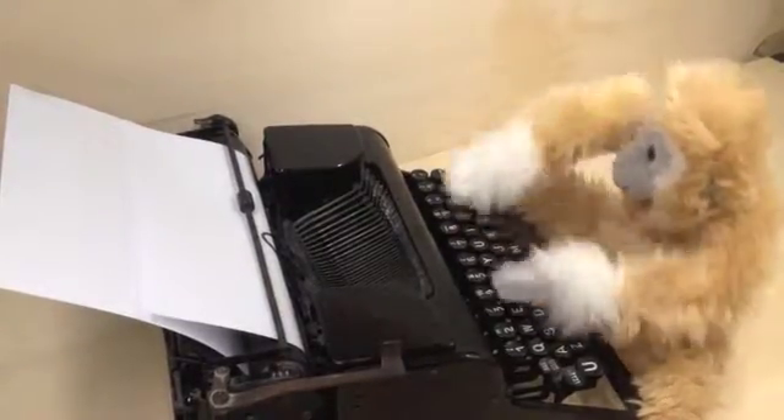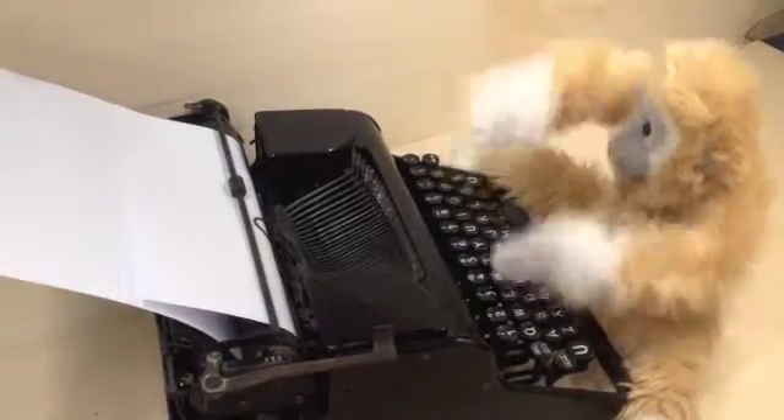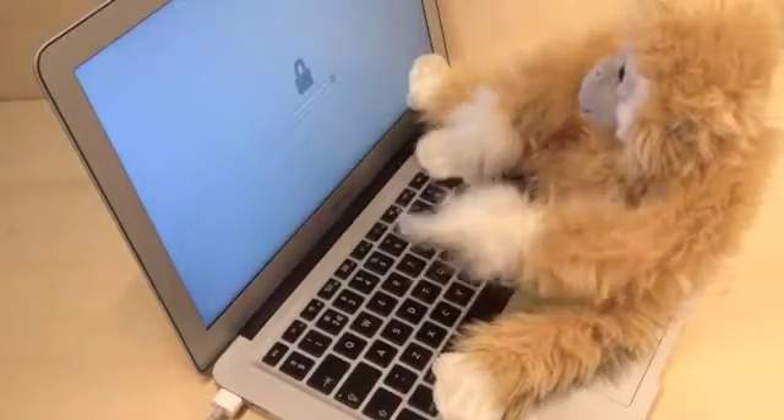If a hundred monkeys typing on a hundred typewriters for a hundred years will produce one of Shakespeare's plays, then surely one monkey typing on a MacBook will hit the right code sooner or later.